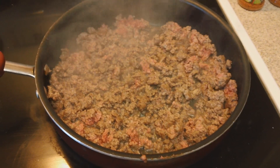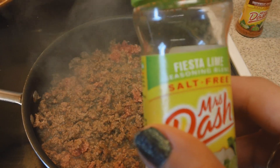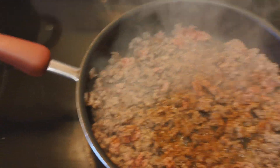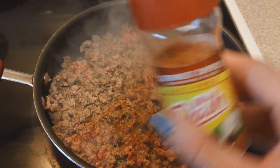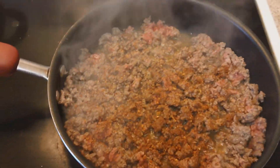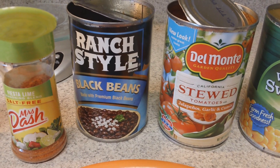On to lunch — in this pan I am browning some 93/7 lean ground beef, and I'm going to add some of this Mustache Fiesta Lime seasoning as well as the Southwest Chipotle. These are my two favorite flavors out of all the Mustache seasonings.